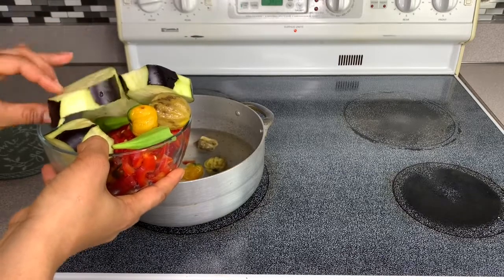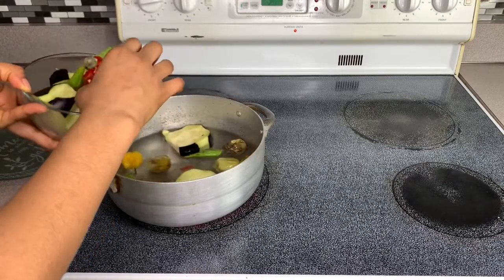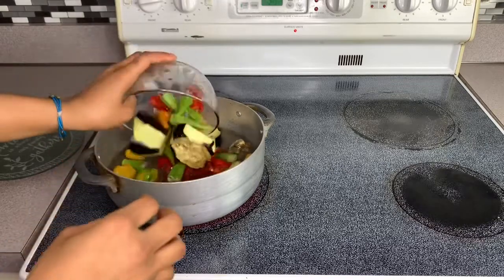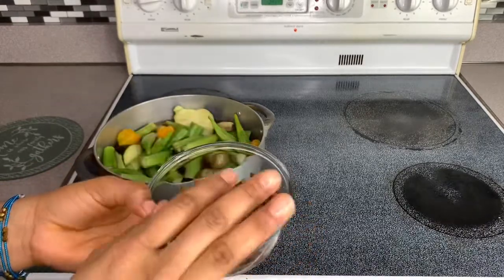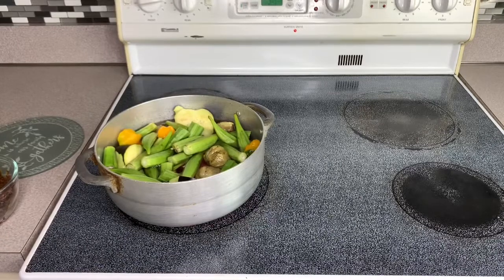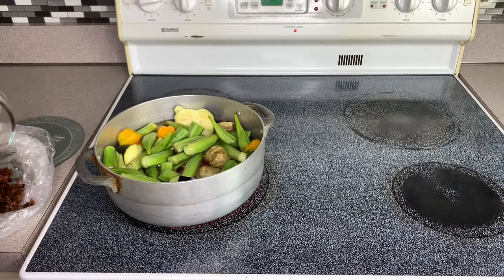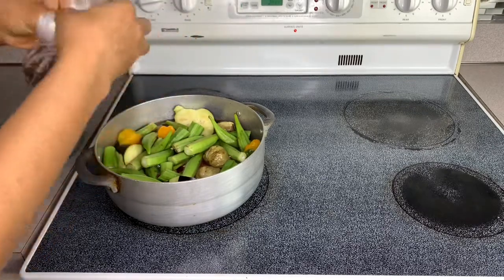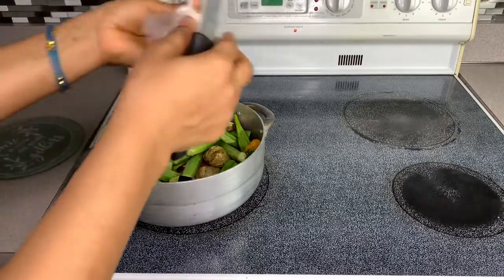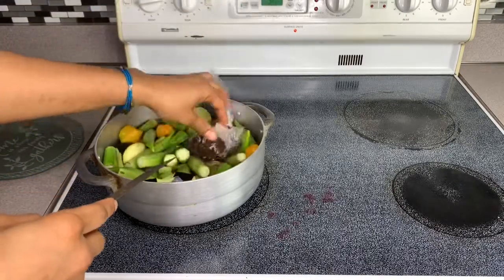I'm going to show you how I peel my eggplant, then put everything in the pot: eggplant, bitter butter, bell peppers, okra, hot peppers, and sour sour leaf. Let me show you how I do my sour sour leaf — I'm just going to put it inside like so, then punch small holes so it can cook through, and put it in like that.